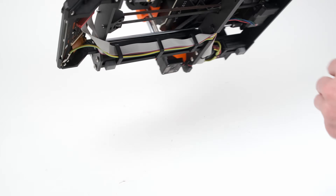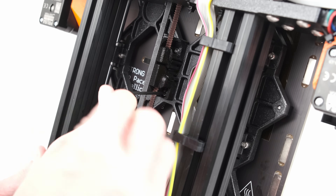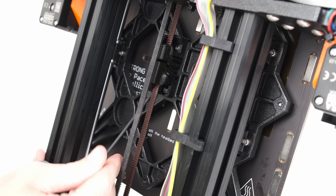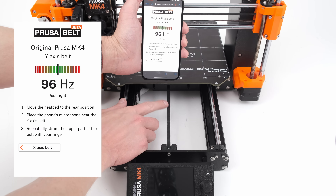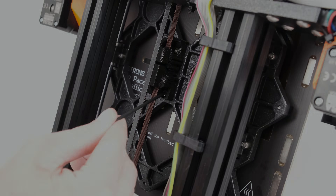To adjust the tension, loosen the belt holder screw, then turn the screw going through the two halves of the belt holder. When the app says the tension is just right, secure the right half of the belt holder again. That's it — happy printing!